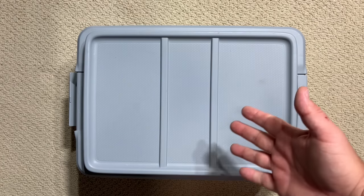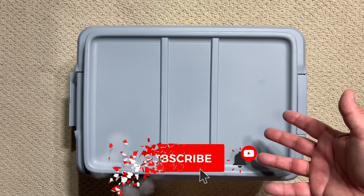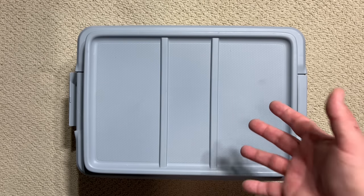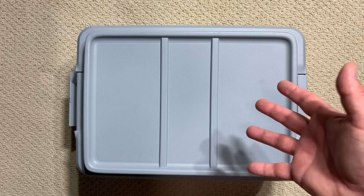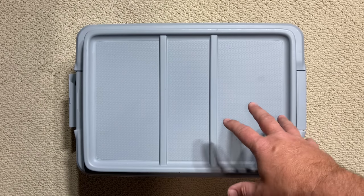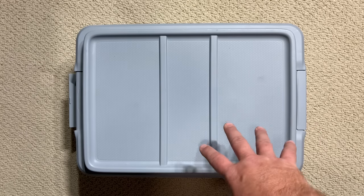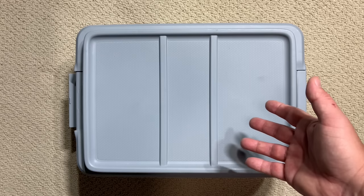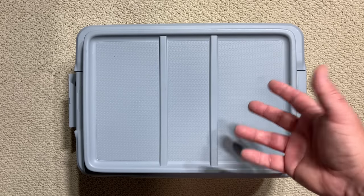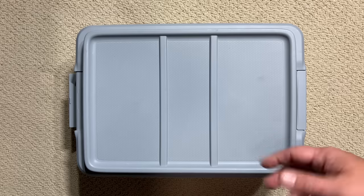Hey guys, welcome back to Carbon Scoring, the best place for action figures and comics history. If you're new to the channel, welcome on board. If this is your 12th mystery box — yes, I can't believe it, but this is our 12th mystery box. Here's how it goes: this is a box full of toys I haven't looked through in a while. We're going to crack it open. These are Spider-Man movie figures, heavily dominated by early Toy Biz figures from the Sam Raimi films.